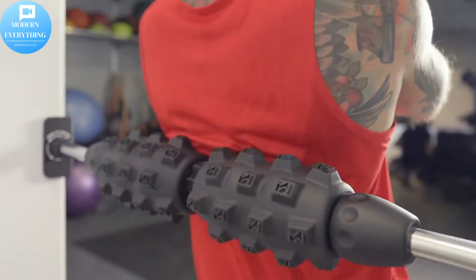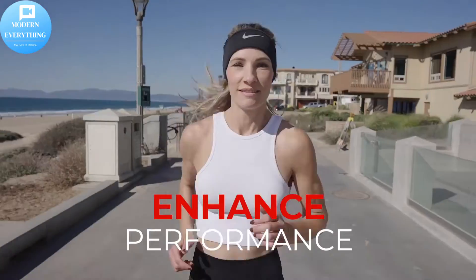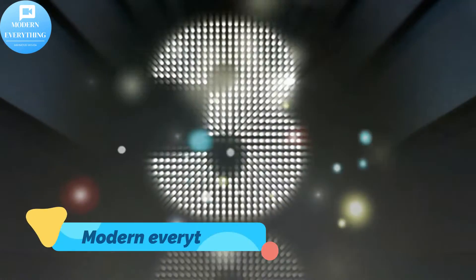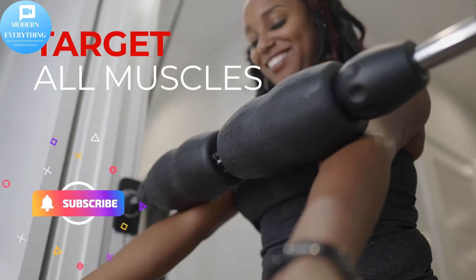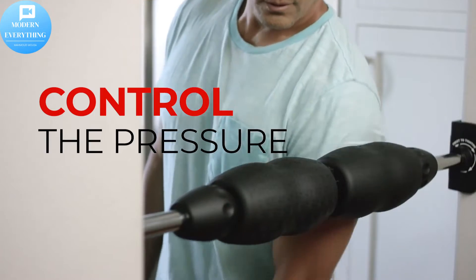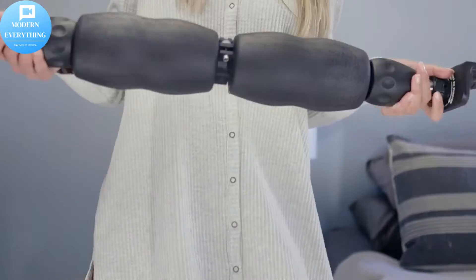Mobility Wall Smooth Roller — a revolutionary standing foam roller and trigger point release for neck, shoulders, back, arms and legs foam rolling physical therapy. Traditional foam rollers have a lot of limitations. Get off the ground and work out knots.